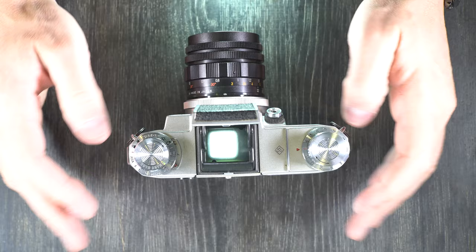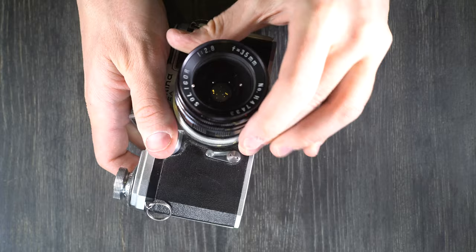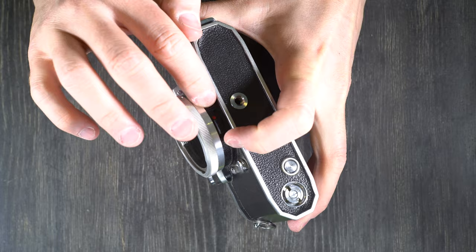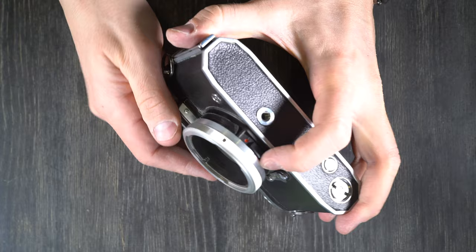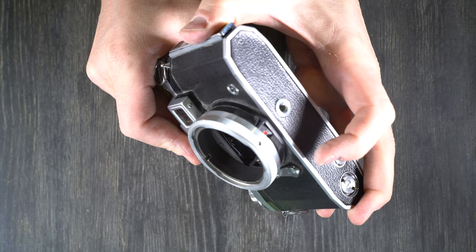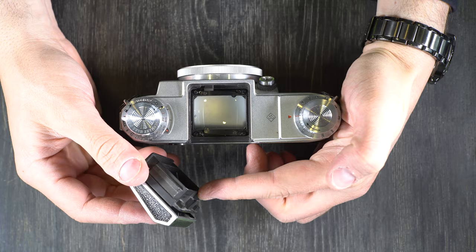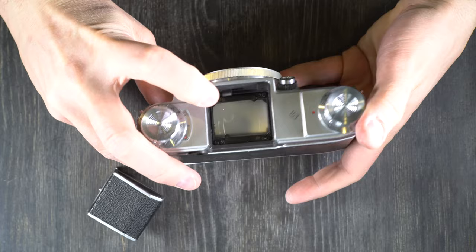Next we're going to talk about how to change the prisms and the focusing screen, because the focusing screen is interchangeable on this camera. On the bottom of the camera there's a little switch — if it shows red, you can remove the prism; if you cannot see the red dot, then it's locked. This prism does not want to lock, but anyway — once it shows red, we slide it backwards to remove the prism. This mechanism here is what allows the prism to lock in place; you can probably see there's a little lock that slides into place.